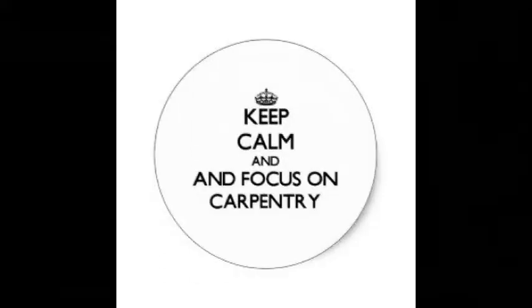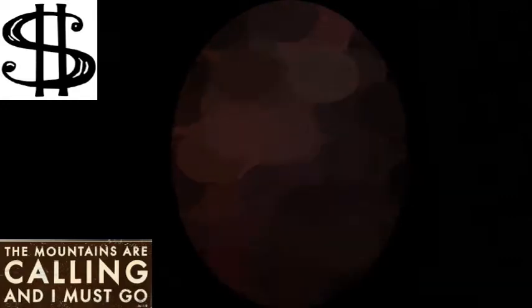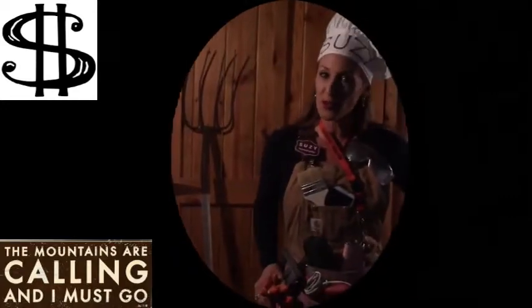Watch my first video on picking out your barn wood and tips for building with it, and then this video hopefully gives you an idea of how to start building something like this. I'll have a supply list on my website, Suzy Homesteader of the Rockies. If you have any other questions, let me know. Subscribe to the Suzy Homesteader channel, and we'll see you there — bye-bye!